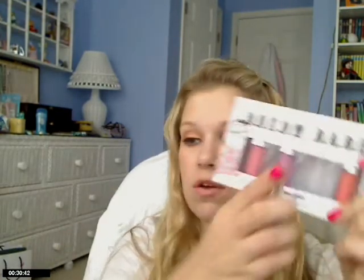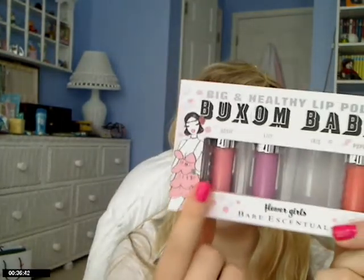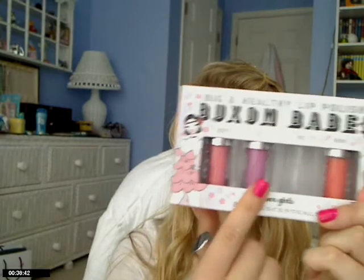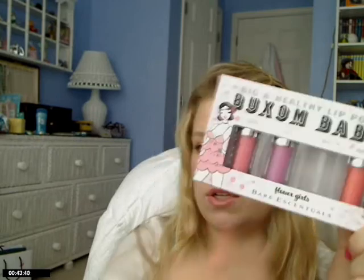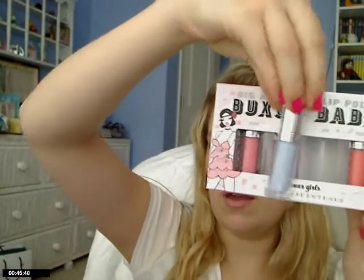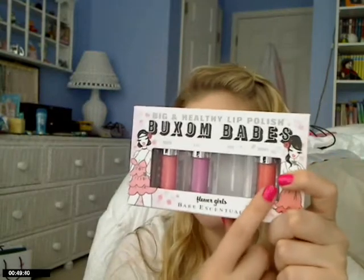They come in four shades: Rosy, which is a baby pink color with a little bit of blue undertone; Lily, which is a light, beautiful lavender color; Iris, which is a baby blue-pink color; and then Poppy, which is a coral.